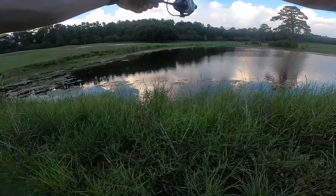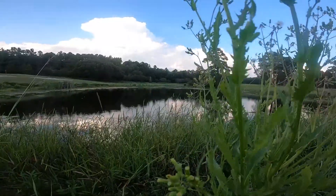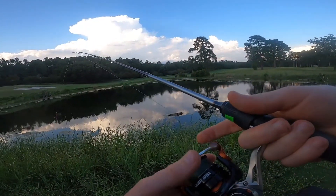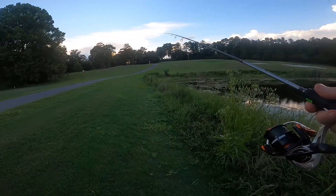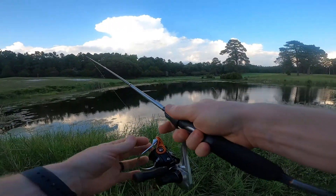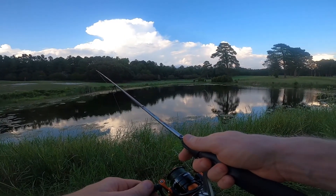Oh, got one! Yes! This place is super sick. It's definitely weedy. I was planning on throwing a wacky rig but I'm just gonna throw a weightless Texas rig. It only seems to be maybe three or four feet deep in the middle and definitely only about a foot and a half right here off the shore. Let's just hope I can get something.